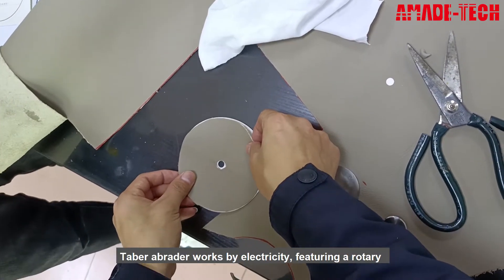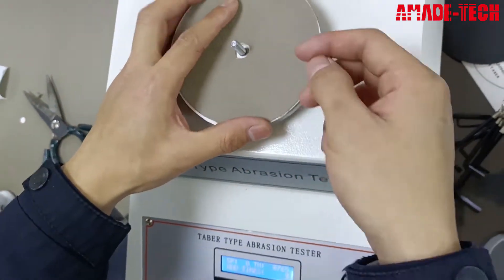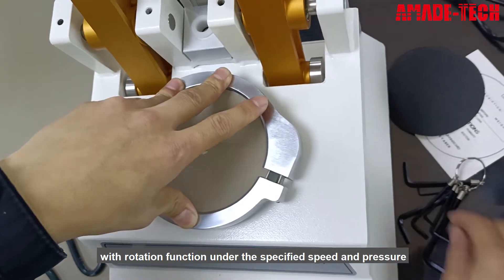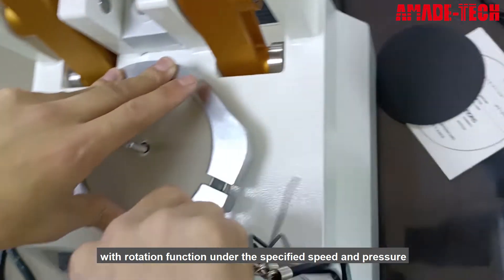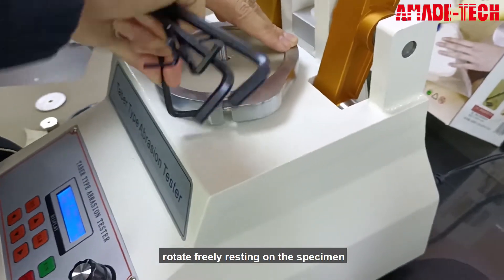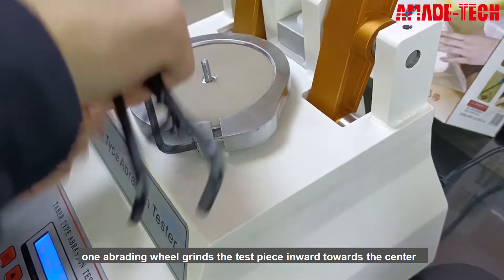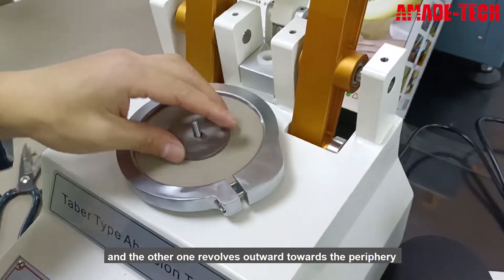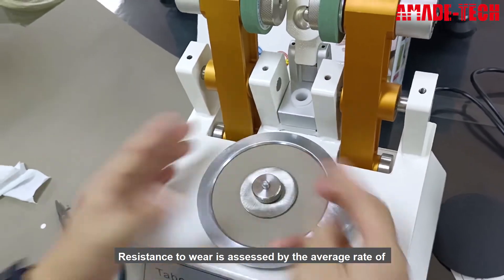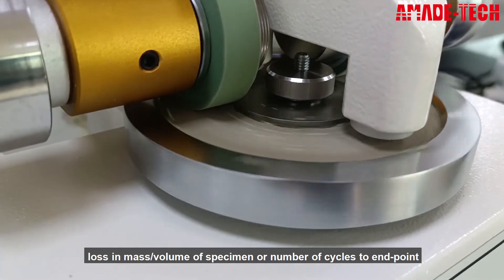Tabor abrader works by electricity, featuring a rotary platform and double abrasion wheels. A test piece is mounted to the round turn plate with rotation function under the specified speed and pressure. Two abrasive wheels attach to the free end of pivoted arms and rotate freely resting on the specimen. One abrading wheel grinds the test piece inward towards the center, and the other revolves outward towards the periphery. Resistance to wear is assessed by the average rate of loss in mass/volume of specimen or number of cycles to endpoint.